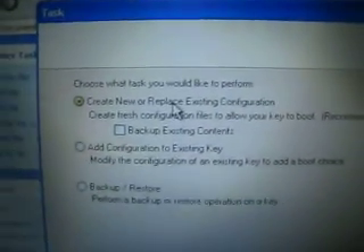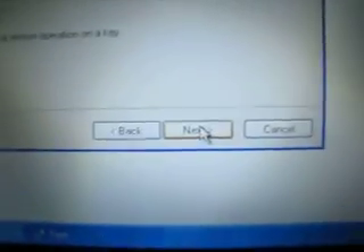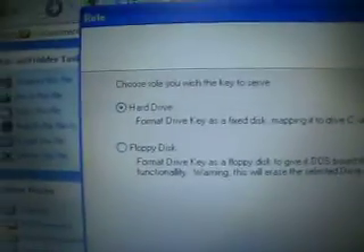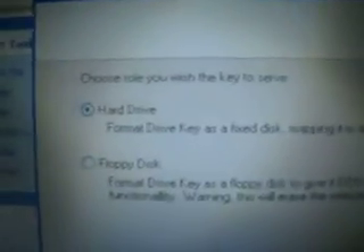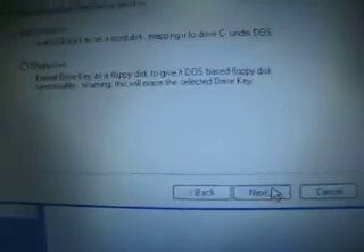Then 'Create new or replace existing' — that is the default setup, so don't change anything. Hit next. Then choose the role you wish the key to serve: that is hard drive. We are reformatting this thumb drive as a hard drive. Click next.